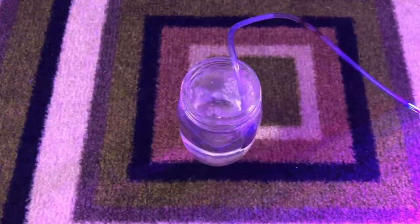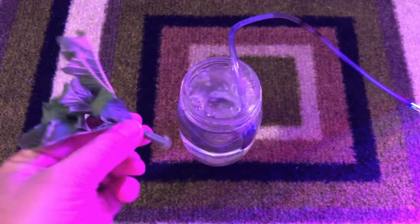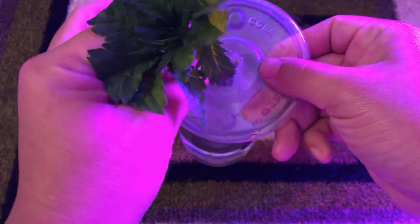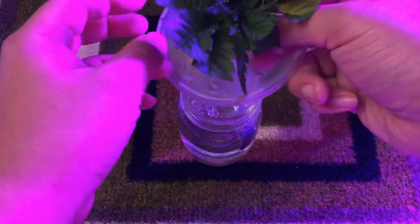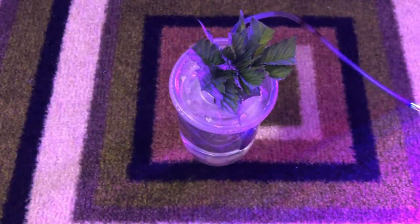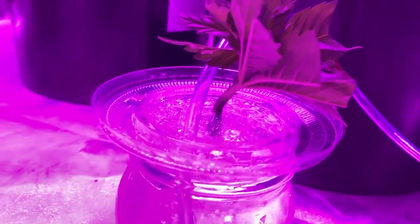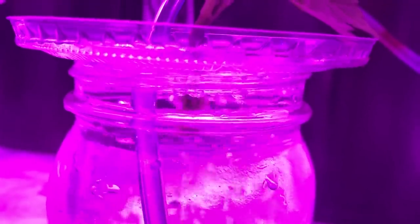I'm using a 16 ounce mason jar as the base of this waterculture build. Because a standard 3 inch net pot won't fit in this small of a jar, I'm starting with the lid of a soda cup to hold the top stem in place. To try and root the stem, I'm not going to be using any cloning powders or gels, as in a waterculture setup it'll just wash away immediately anyway. Instead, all I'm using is tap water and an air stone connected to an air pump.